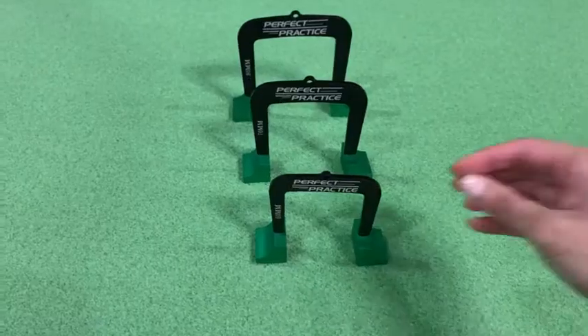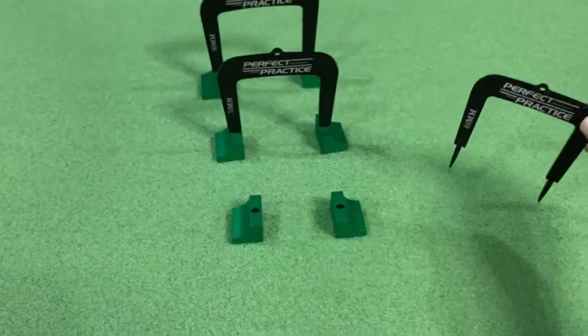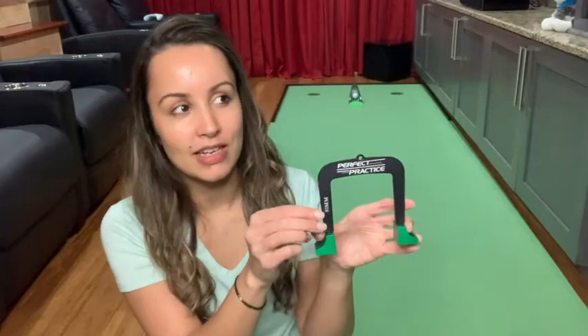Another great thing about these putting gates is they have detachable legs. Not only can you use them indoors with these green bases, but you can actually take the putting gate out of the base and put it directly into the green. We also appreciate the fact that these are made out of an aluminum type material, so we know these will last for a long time.